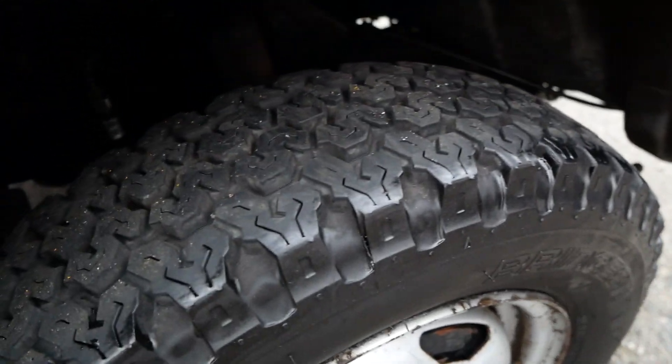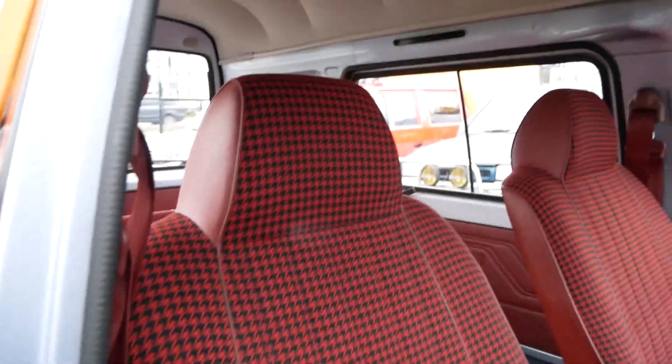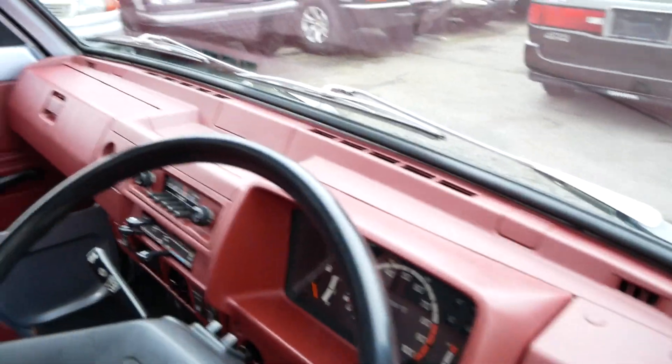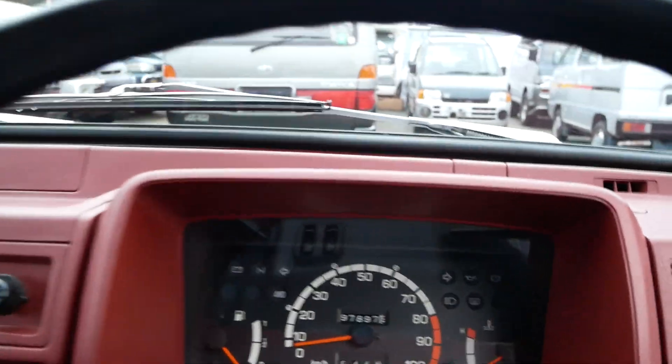Tires are in great shape. It has a dark red interior to go along with the silver exterior. There are 97,000 kilometers on this one, so not too high of mileage, especially if it's well maintained.